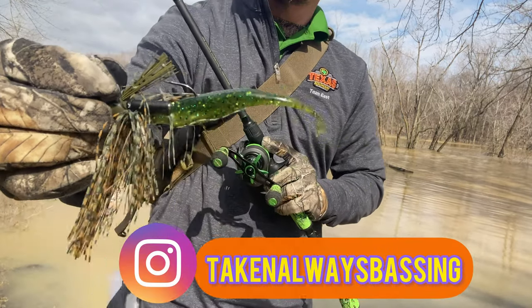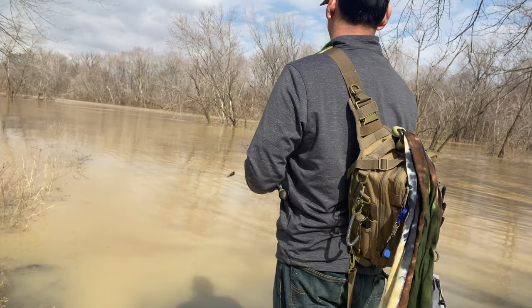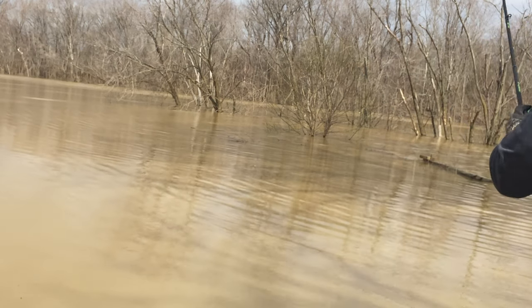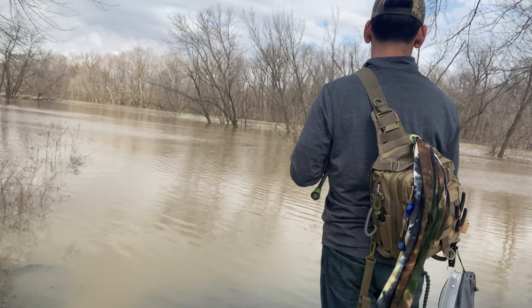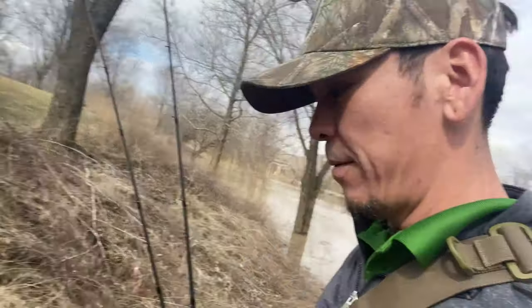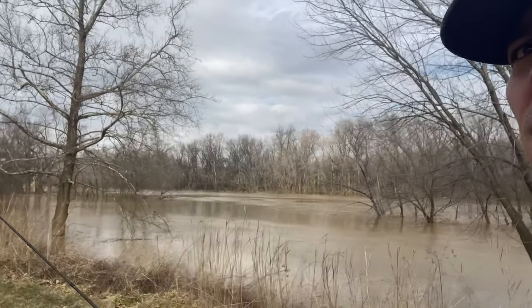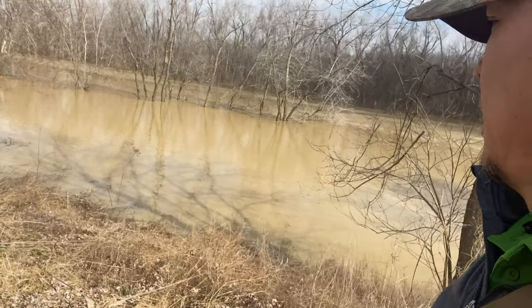I'm going to try to jig it out — I love that little paddle tail. We're going to head on farther down that way. I'm trying to fish this area one more time before we move on, so let's try it again.